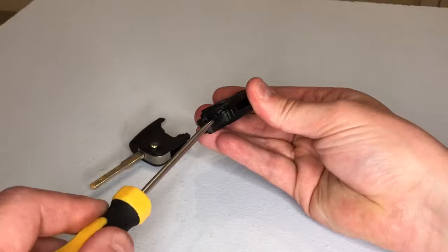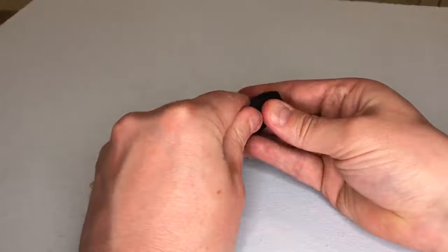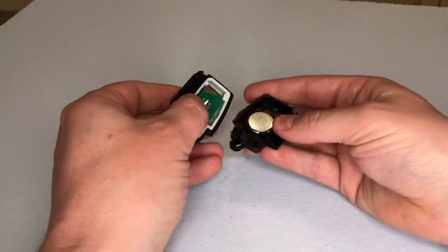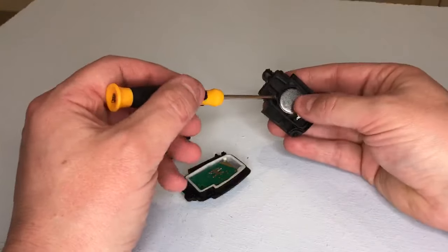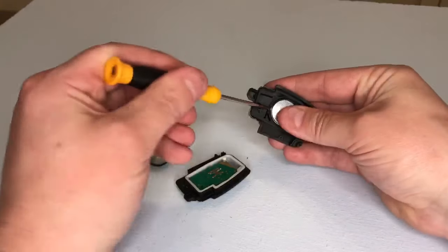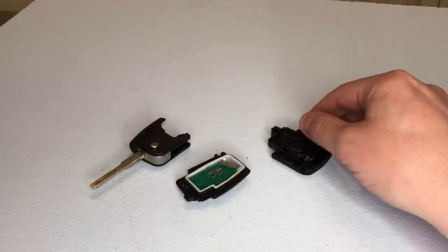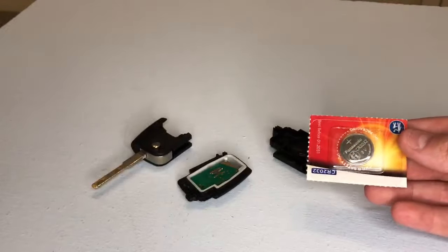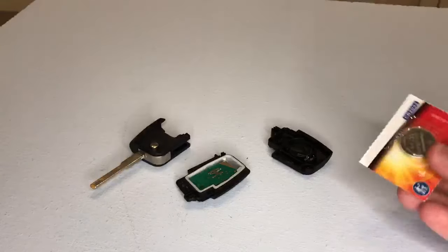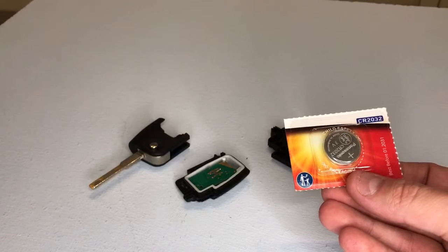Insert the screwdriver like so — it splits the two halves of the case, and there is your key fob battery. Just flick it out of its housing. This key fob takes a battery with a part number of CR2032, just like this one.